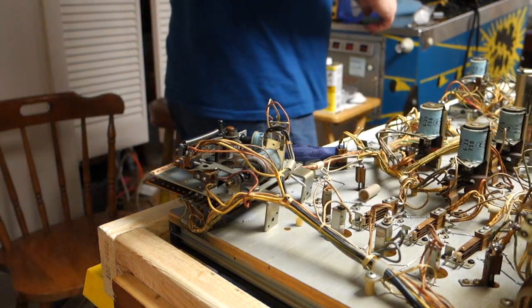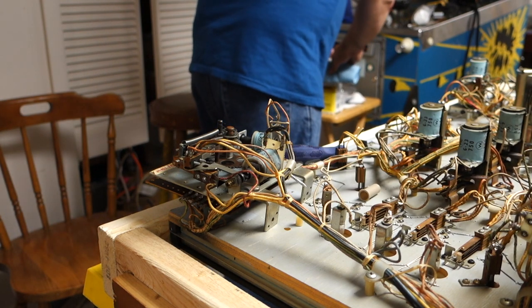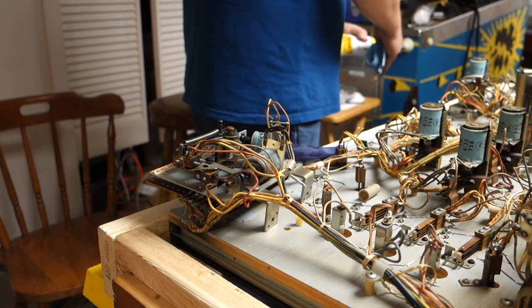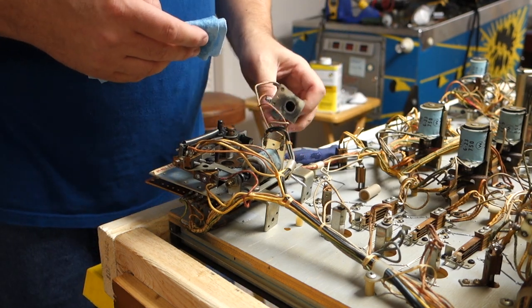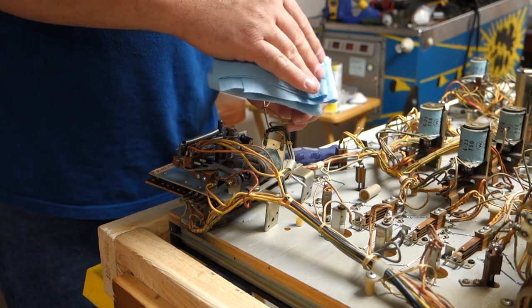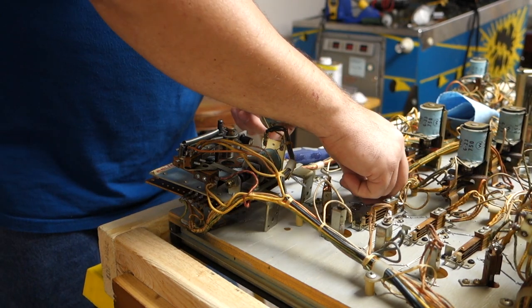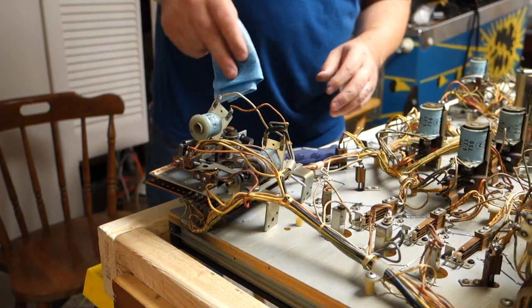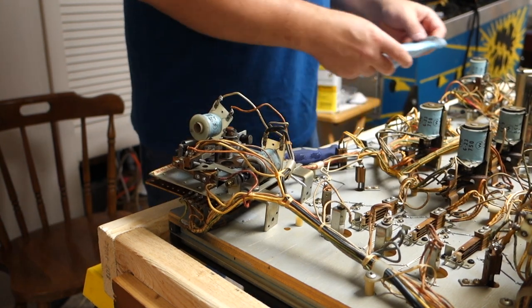Let's wipe that off a little bit. You know what I say about the machines — I like them clean. A little naphtha will clean that right there. A little naphtha will clean that right up. I was cleaning the play field the other day and I left the basement with such a buzz — I had to just clean it and leave. I'm like, I'm done, I can't do any more of this.